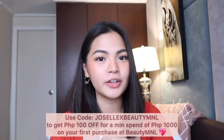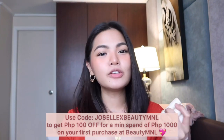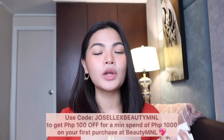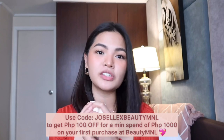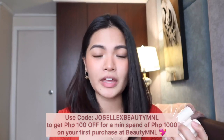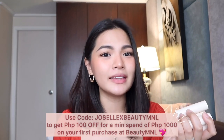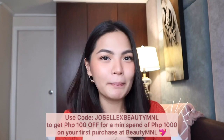The price is the same across platforms. These are available in their physical Sunny Space stores, Lazada, Shopee, and Beauty M&L. Just to mention — I have an available promo code for you guys at Beauty M&L. You can use my promo code GUSELLEXVTML. For first-time purchasers at Beauty M&L, you can get 100 pesos off for a minimum purchase of 1,000 pesos. So for example, if this lipstick is 345 each and you buy three, that's 1,035 — minus 100, that's 935 only. That's a good deal. Sharing is caring!